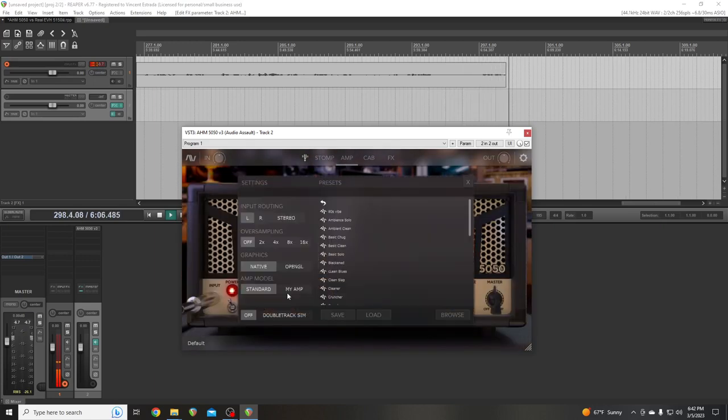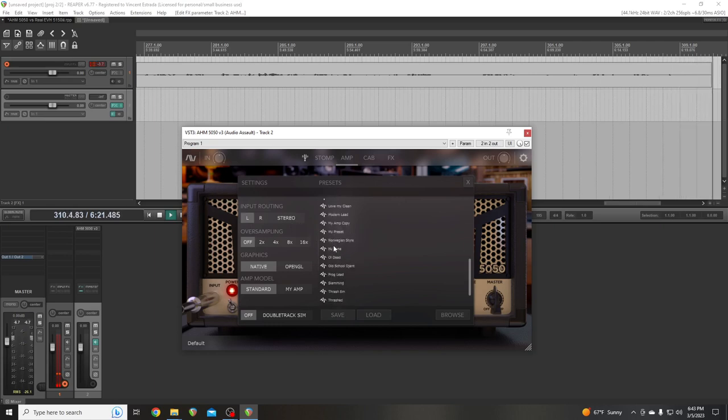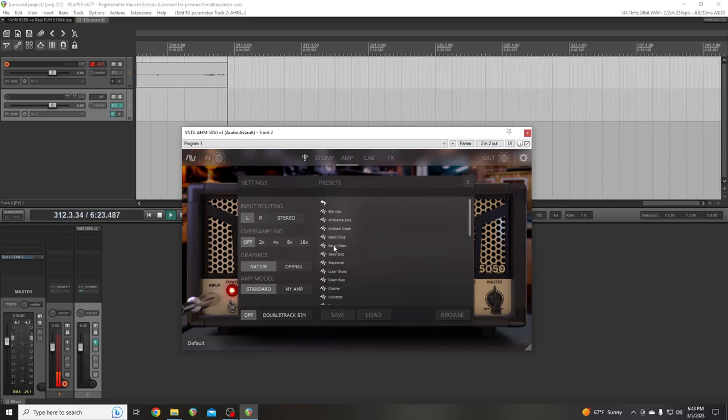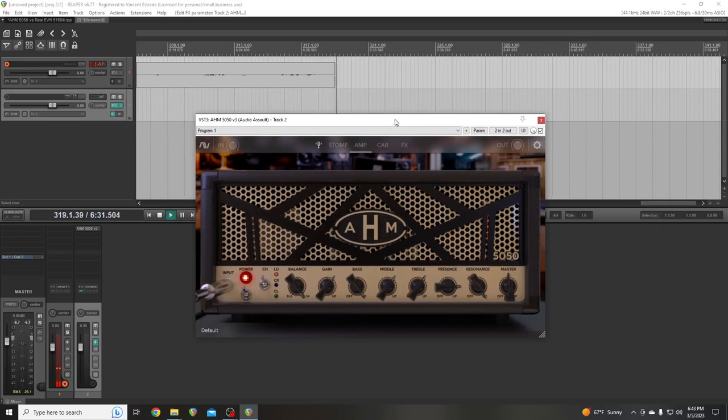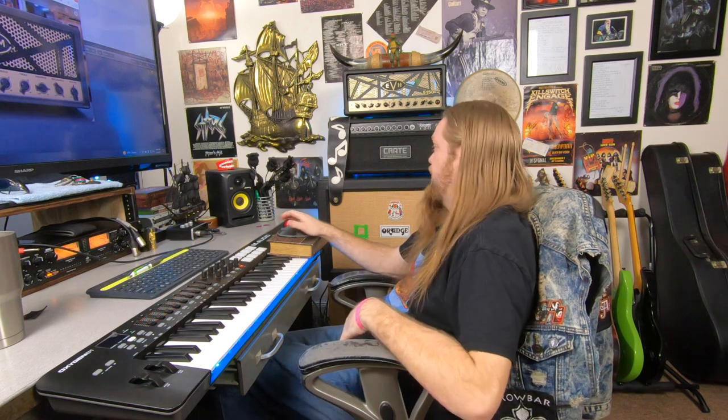This amp comes with a bunch of presets also. You can up the graphics — I've got OpenGL — and there's input routing. Obviously you're not doing stereo so it doesn't matter. I'm not going to go through the presets in this video. This isn't really going to be a very long video — it's just going to show you the difference between the plugin and the amp.